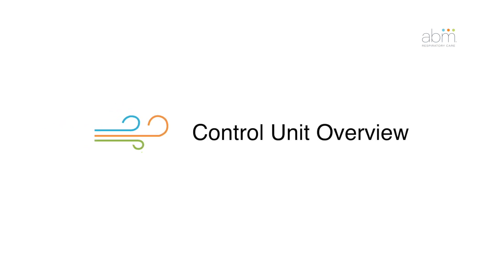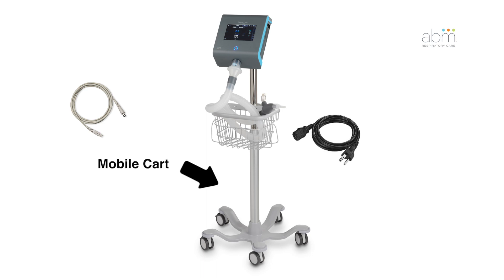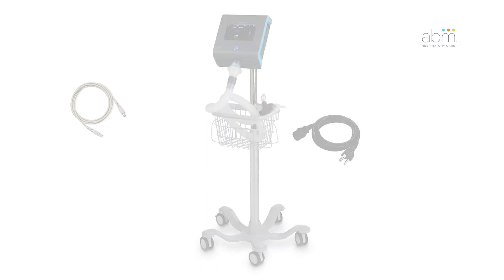The BioWaze Clear system includes a control unit, power cord, mobile cart, and dual-lumen breathing circuit.